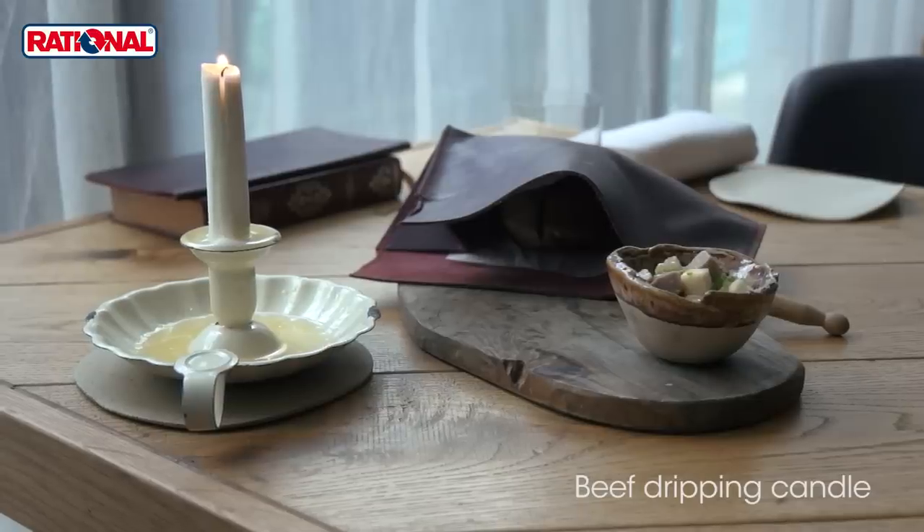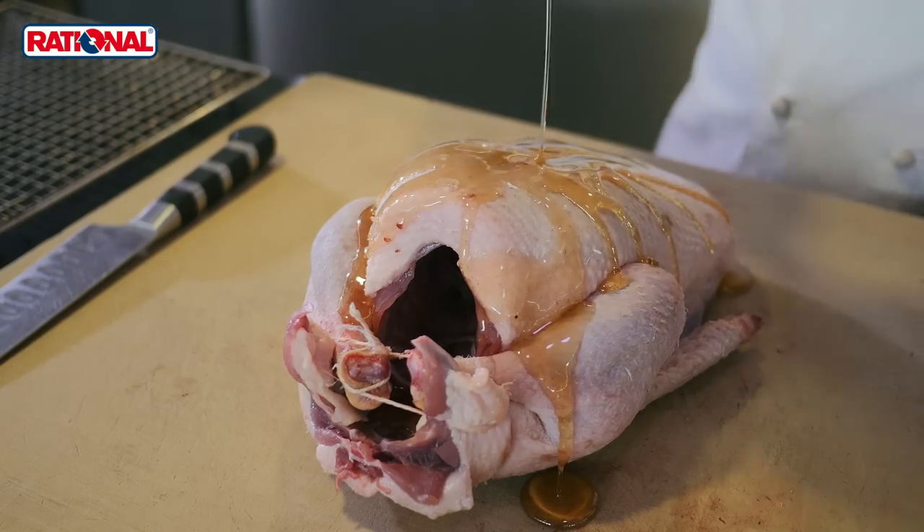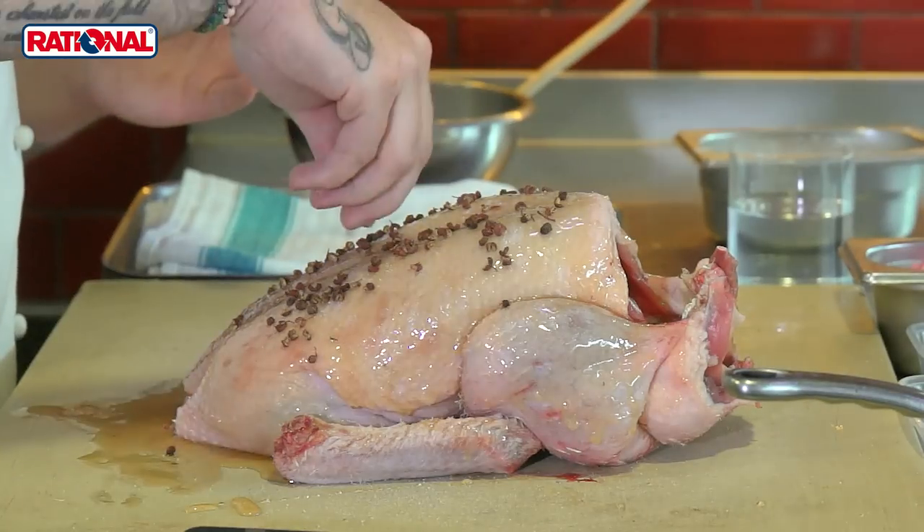The second dish is whole roasted duck with honey, szechuan, and coriander, served alongside fresh plums that are right in season, with nasturtiums and fennel flowers. We take the whole carcass, rub the skin with honey, and finish it with fresh coriander seeds and szechuan pepper.